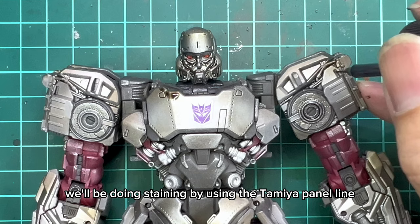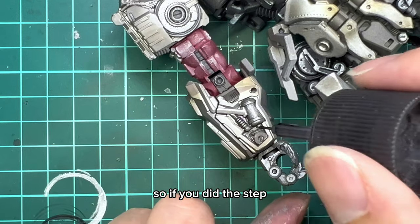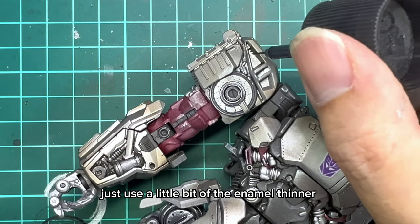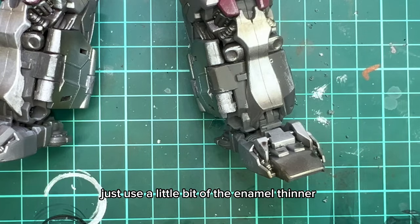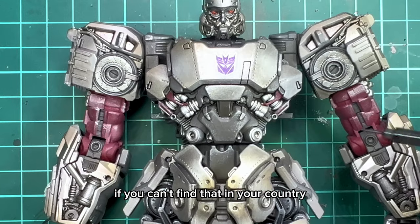For this part, we'll be doing staining by using the Tamiya panel line accent colour. So if you did the step earlier with the clear matte coat, at this point don't worry about making a mistake because if you do, just use a little bit of the enamel thinner and then wipe the staining off. You can also use lighter fluid if you can't find that in your country.